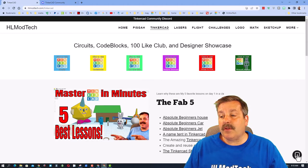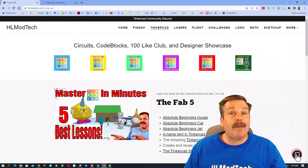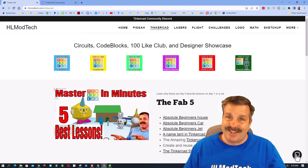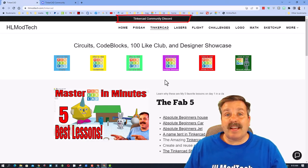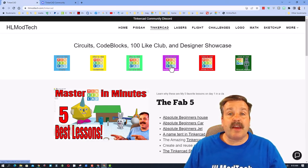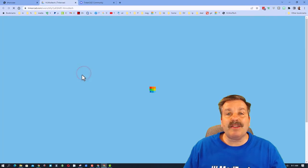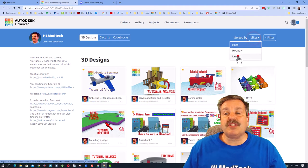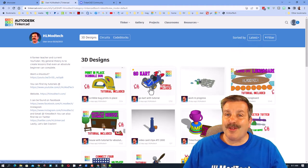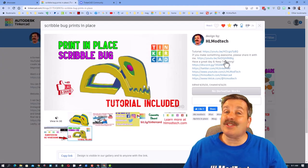Of course, you can also visit HL Mod Tech dot com — my website with the amazing Tinkercad page. Down below there's the sweet built-in messaging tool, and it also has a link to the Tinkercad community Discord. Here is the designer showcase with so many profiles from amazing users. When you click those buttons, you can see all their amazing designs — don't forget to change to latest so you can see the coolest things they're working on. When you see a design you like, give them a reaction for the cool work they've done.